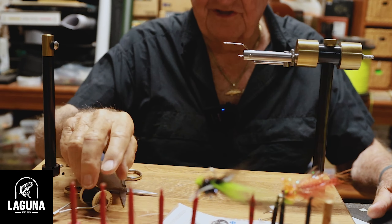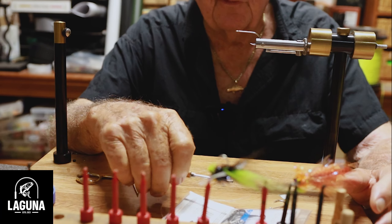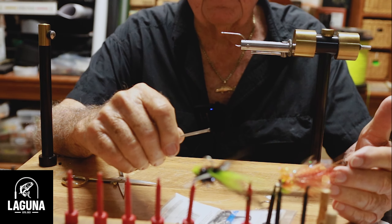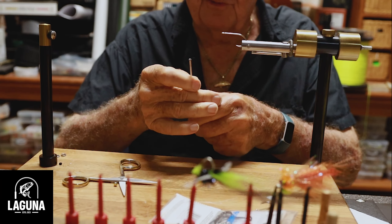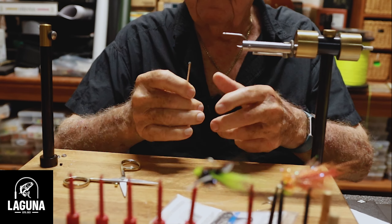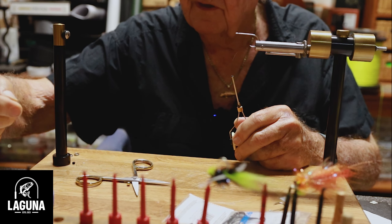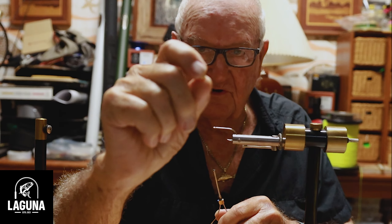What we're going to be tying today, to start off, is a Numero Uno fly. We're also going to show you how to make some eyes that are extremely inexpensive and hold up very well — and that's a bead eye. You can get them at any craft store. I use two or three different sizes, and we're going to be using a little gold bead like this right here.